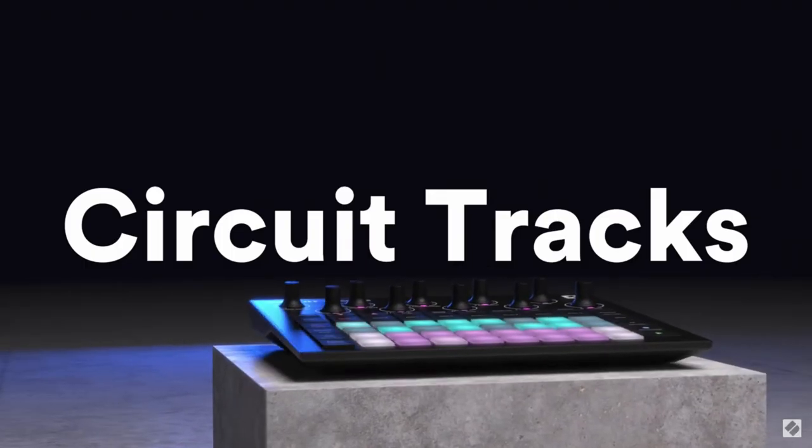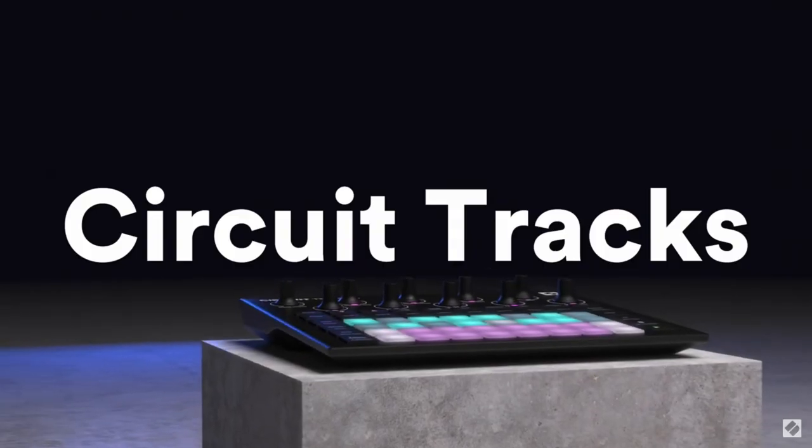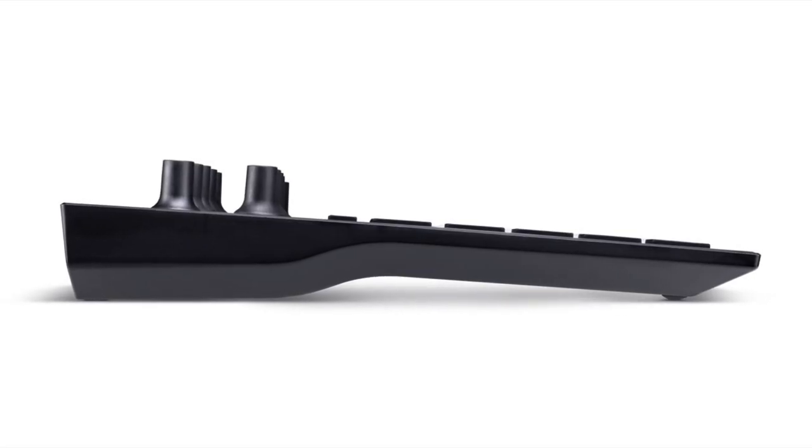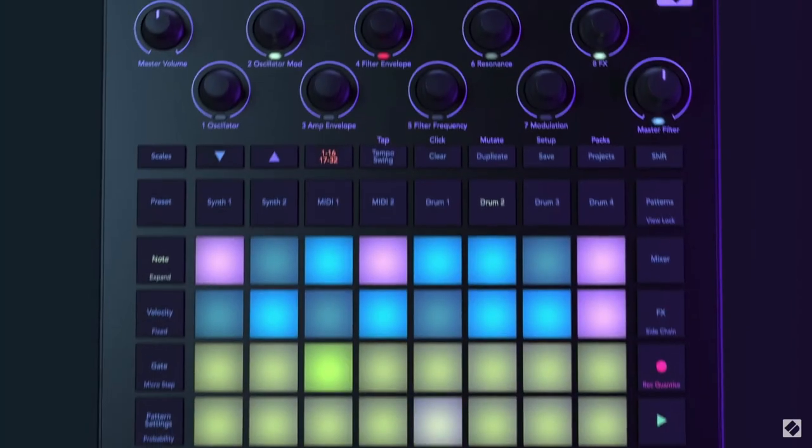Hey Dave, change all the promo. The all-new Circuit Tracks has a revolutionary new wedge-shaped design that points the device towards you, so that it feels like the talent is falling right into your lap. Really? Is that what you're going with? Look, it says it on the script, just let me do my job.